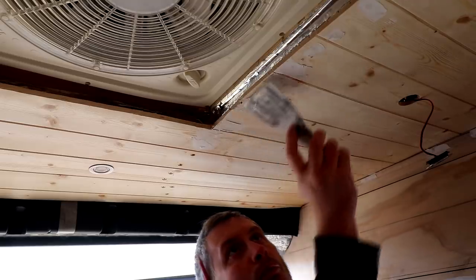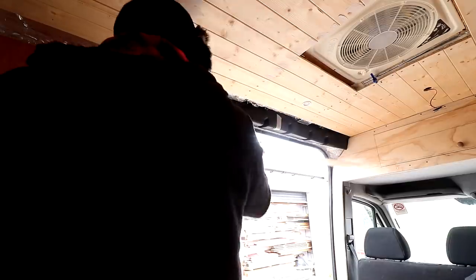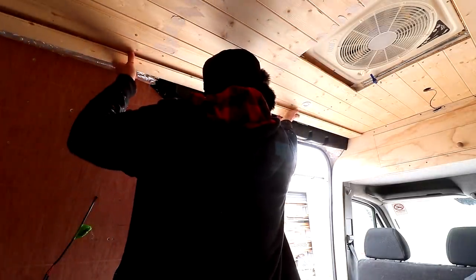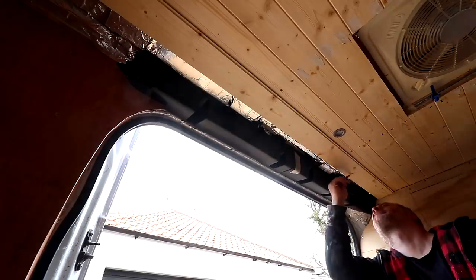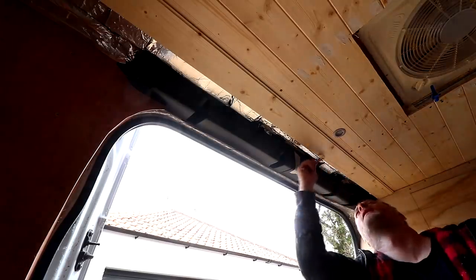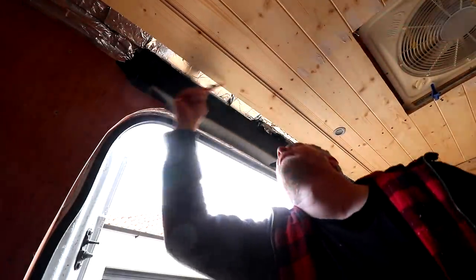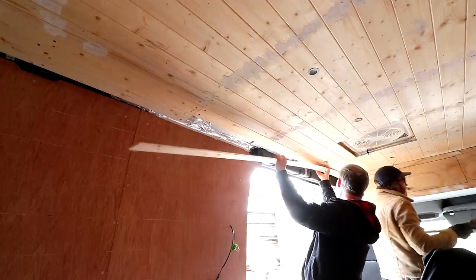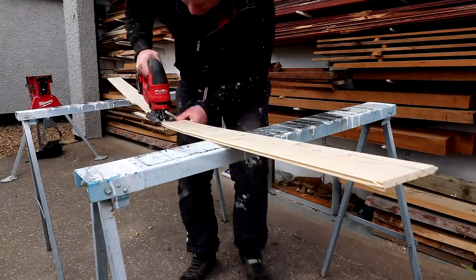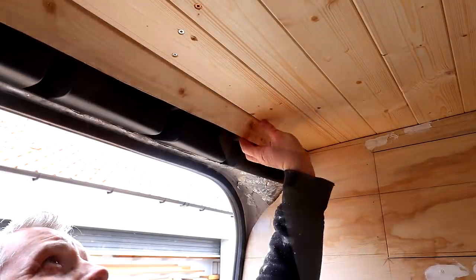Then we could fill all of the screw holes. One of the boards needed to be scribed to fit around a plastic trim, so I temporarily pinned the board to the underside of the previous board. I can then measure the amount of material that needs to be removed, set my compass to that measurement, and scribe the shape of the plastic onto the board. I can then take it down, cut it out with the jigsaw, and once I got the tongue into the groove it fit pretty nicely.